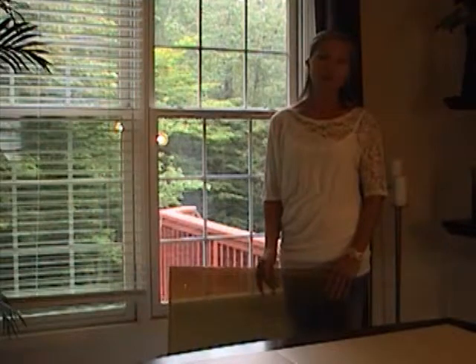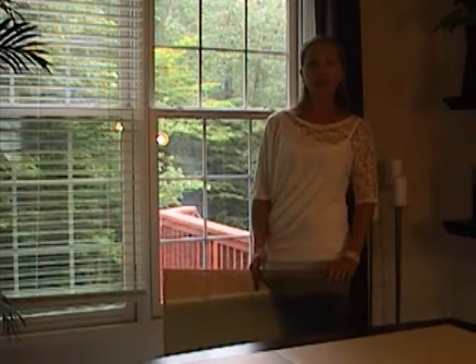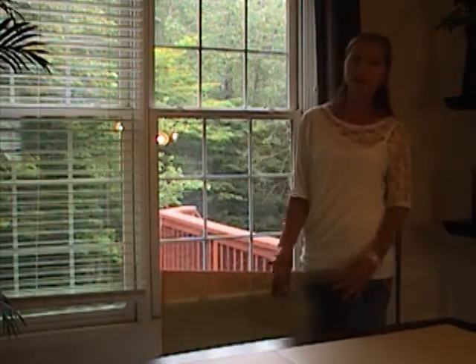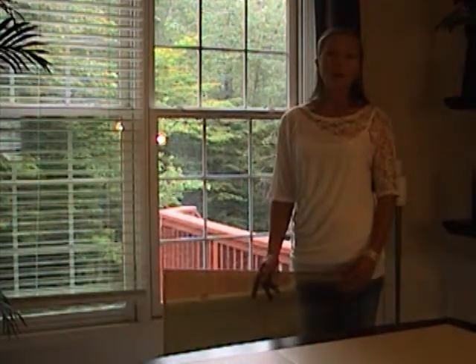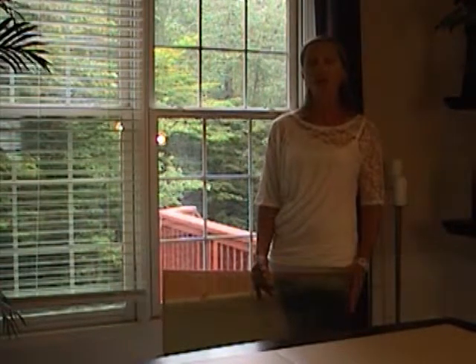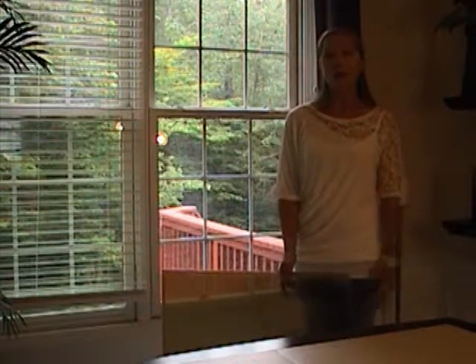You can use the Green A Window product on patio doors or anywhere else that lets in too much of the sun's heat. Green A Window also cuts out 95% of the sun's harmful UV rays, so it protects your furniture and fabric from fading and also helps prevent skin cancer.